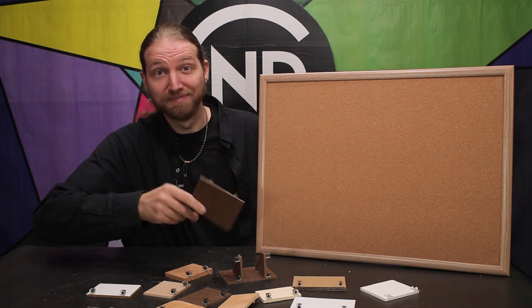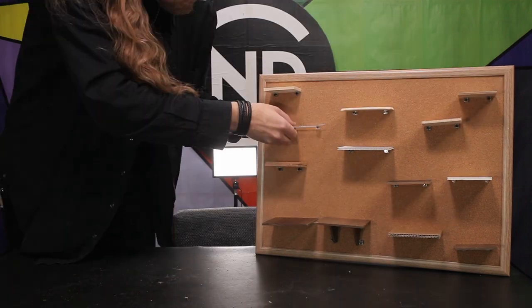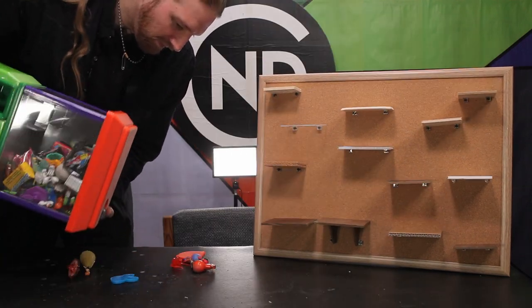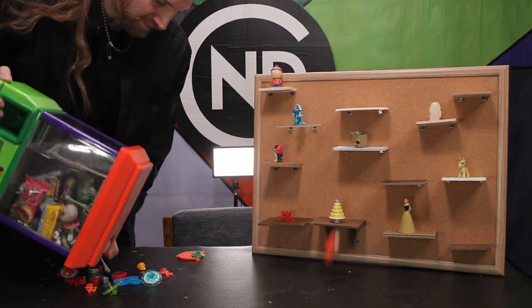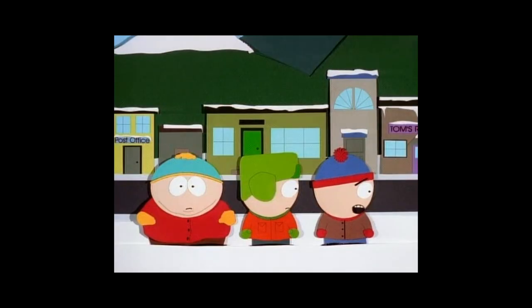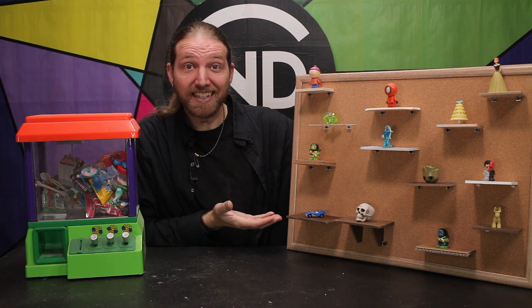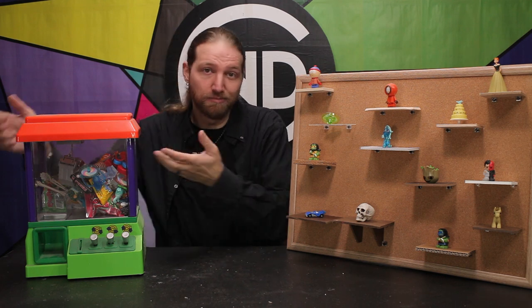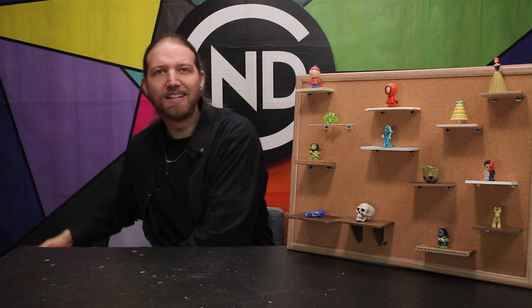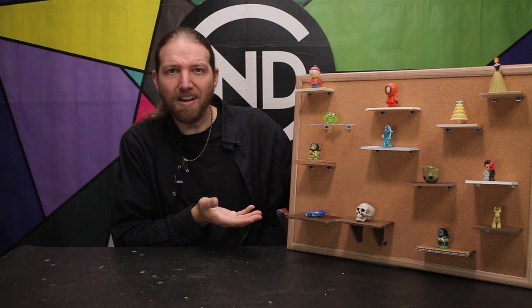All of my shelves are done. You can make a ton of these in a really short amount of time, in any material and any size you want. Let's stick them on the board. Oh my god — they killed Kenny! That's pretty cool, right? Besides toys and knickknacks, what can you really use bulletin shelves for, and how strong are they? Can you actually put anything of substance on one? Let's test that.